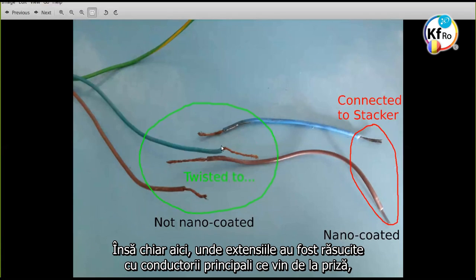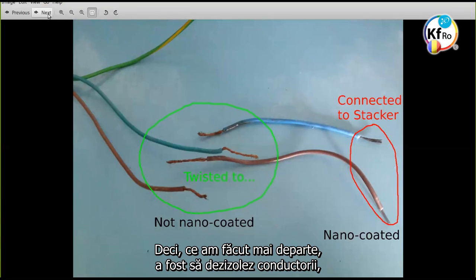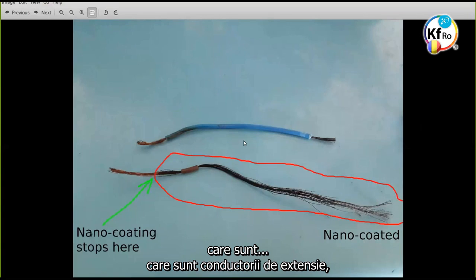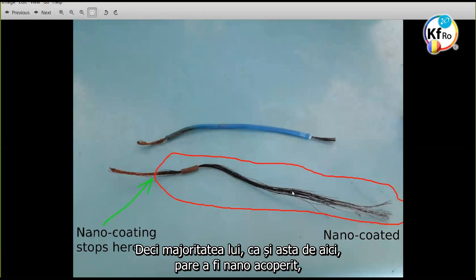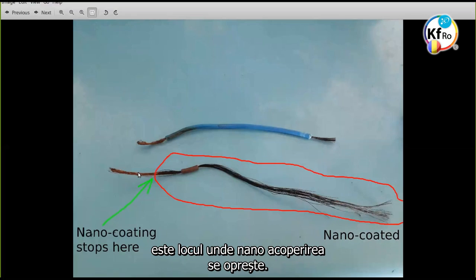But over here, where the extension was twisted onto the main wire coming from the plug, this was not nano coated. So what I did next was I stripped back the extension wire to see how much of it was nano coated. The majority of it over here was seen to be nano coated, but at the part just before where I had twisted it onto the other wire, that was where the nano coating stopped.